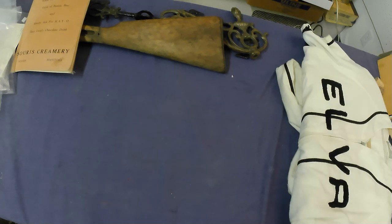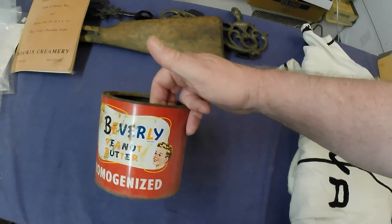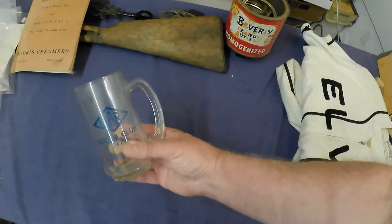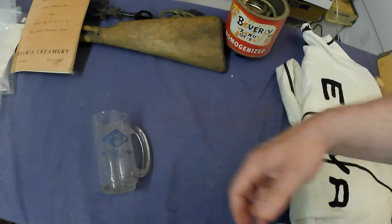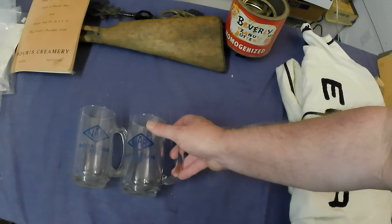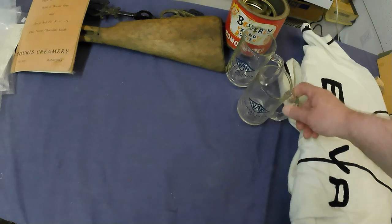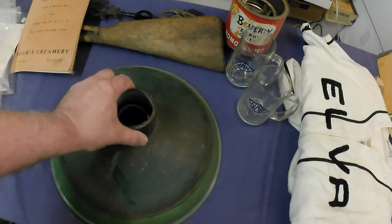Then we got a Beverly peanut butter can — needs a good cleaning, no lid, though I think I have a lid that'll fit. And I got a couple of Northern Alberta Railroad Social Club mugs. NAR stuff is actually tough to come by, so that's why I picked them up, even though they are fairly modern, being 1975. But they could hold some value just because they're Northern Alberta Railroad. And then a couple of enamel shades.